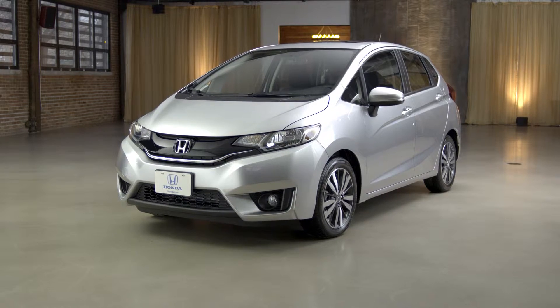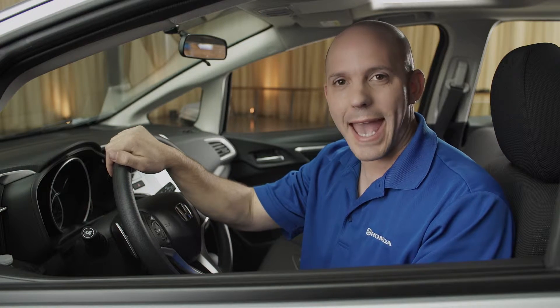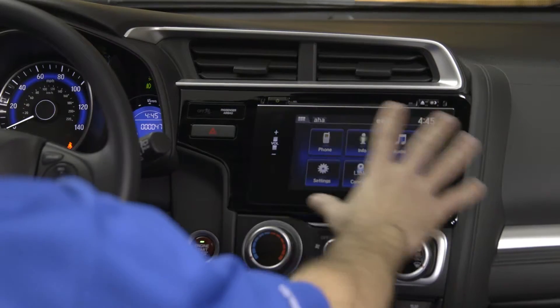And now it's time for another tip and trick with the Honda Fit. Even if you're not using Apple CarPlay, Android Auto, or Honda's HondaLink, you can still listen to music in your car from your phone. Let me show you how.